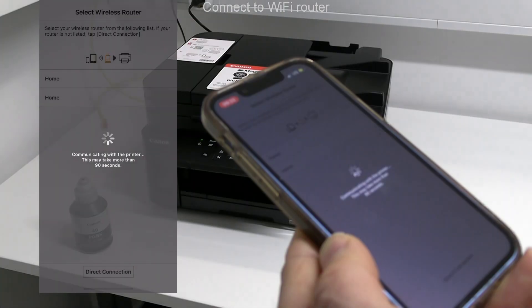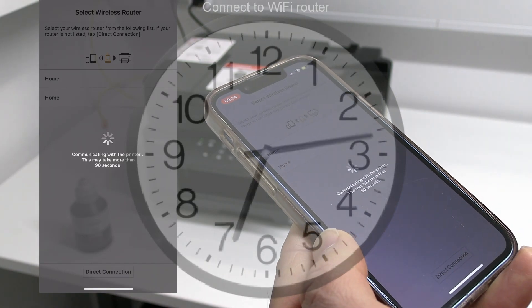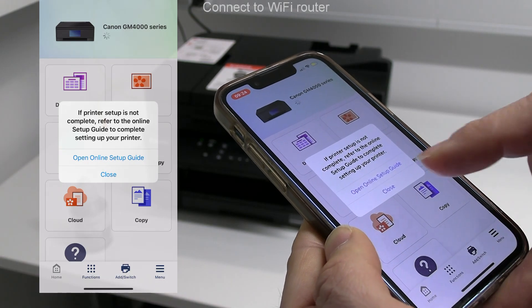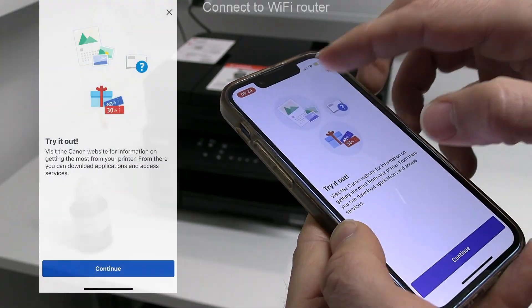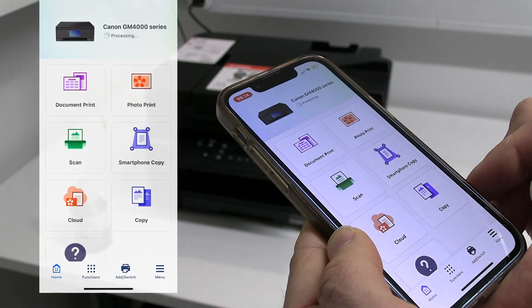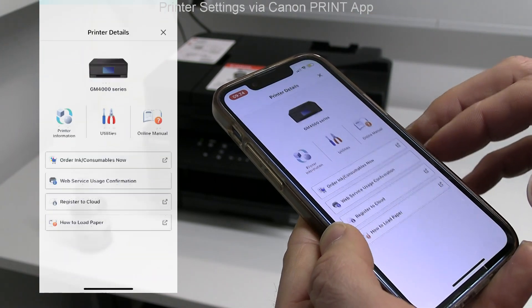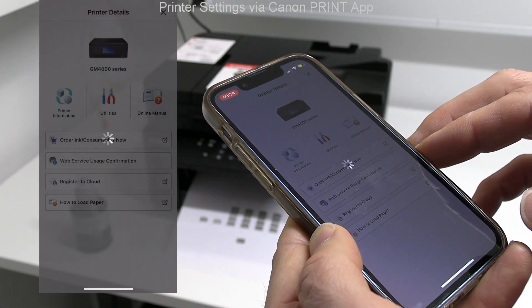Some steps may take longer than in the video. My printer has been connected and registered to the Canon Print app. I tap the printer icon in the app while in the background the print head alignment pattern is being printed.